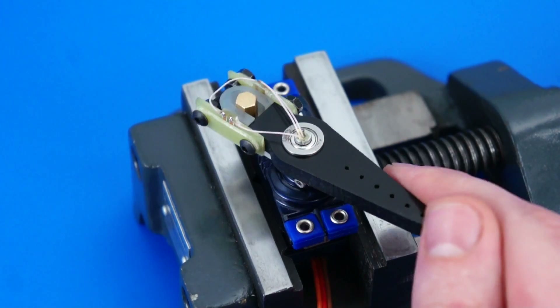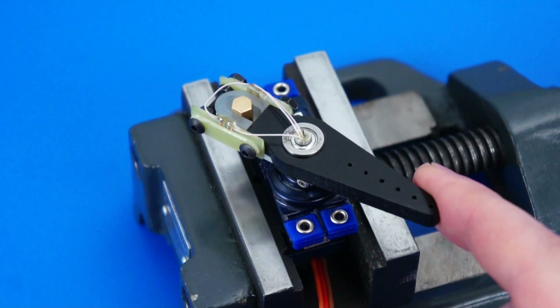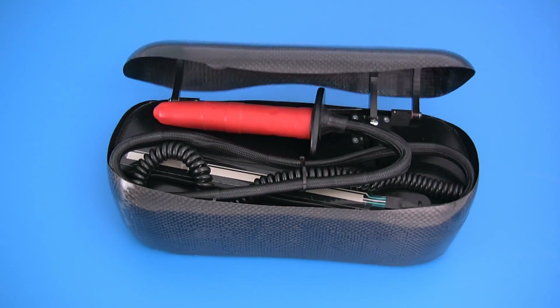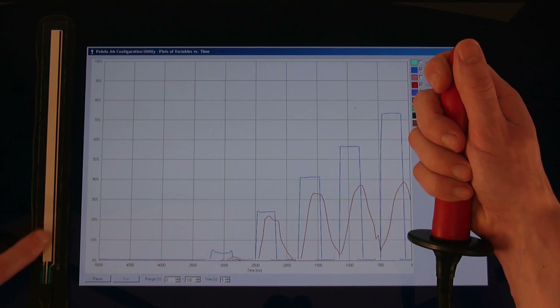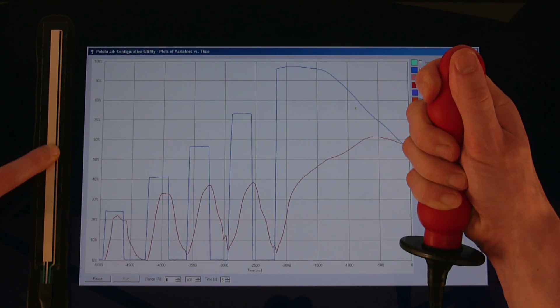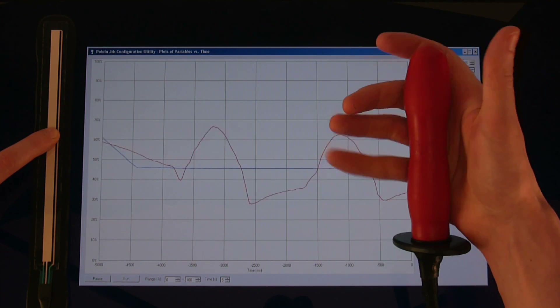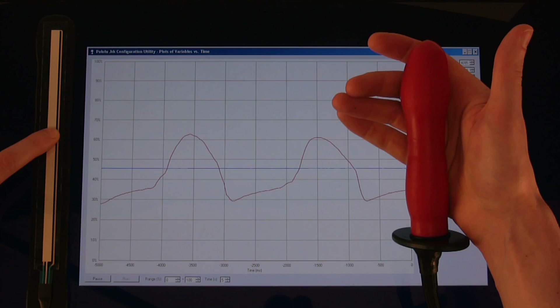Devices with controllable impact force are suitable for use in interfaces that interact with living organisms. This device generates a maximum pressure equal to arterial blood pressure. This type of force control is safe and corresponds to the energy of a living being.